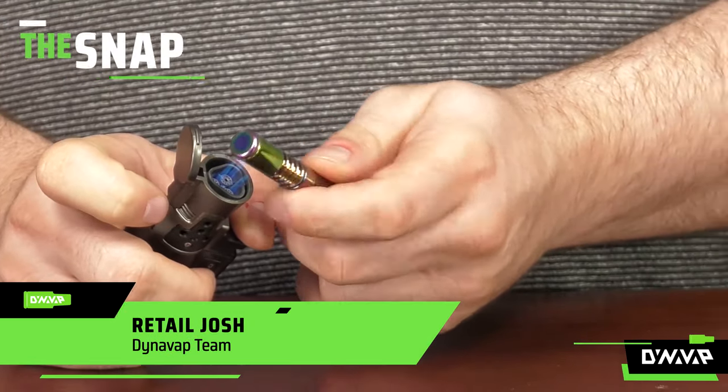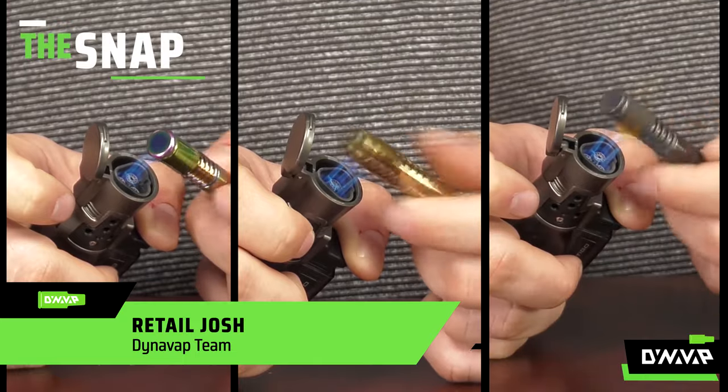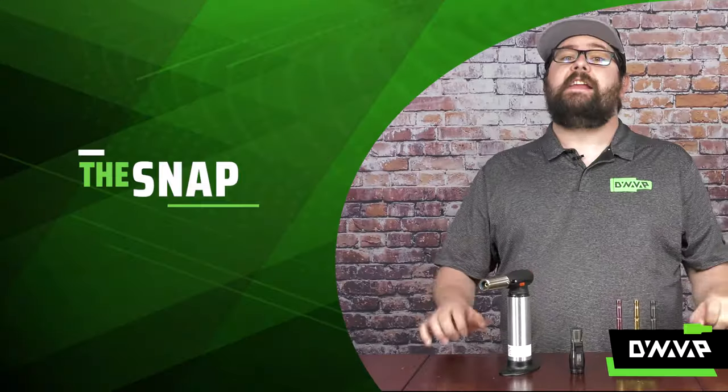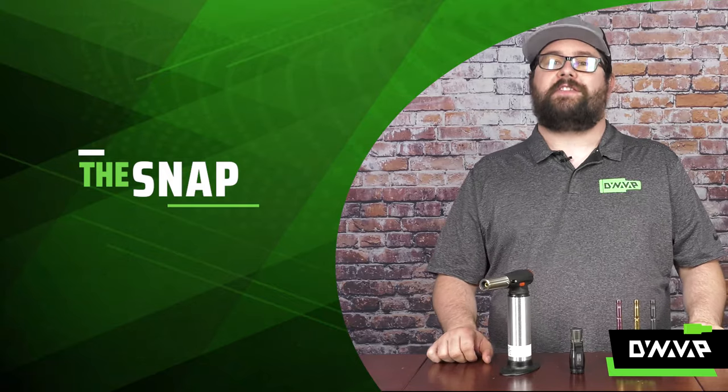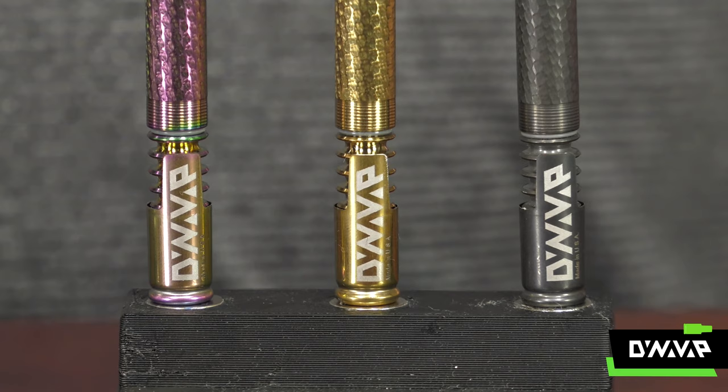Welcome to The Snap, a segment where we answer frequently asked questions in a rapid fire format. On today's episode, we are going to be discussing what not to do to your brand new Phantom, Aurum, or Rosium cap.